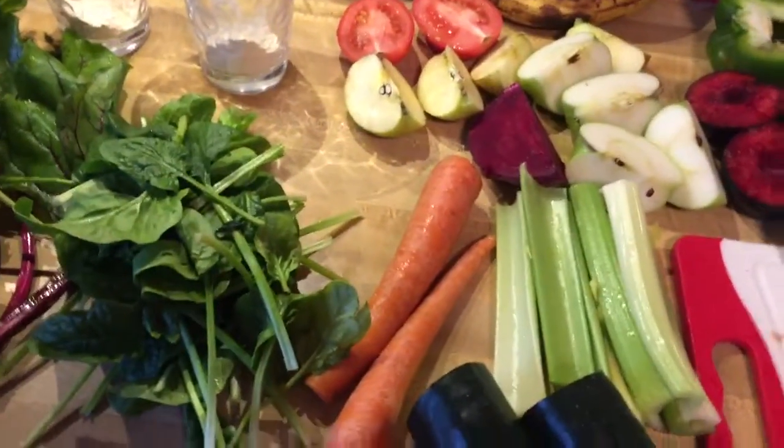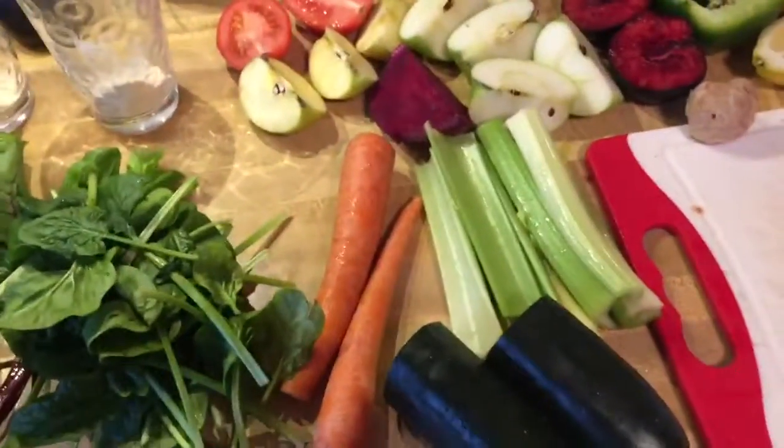Hello, good evening. So I figured I would show you what I'm having for supper.